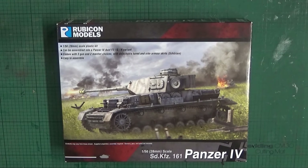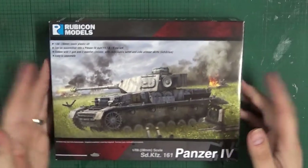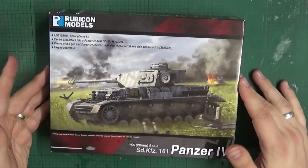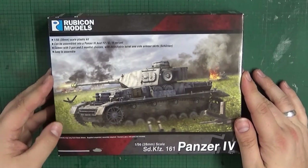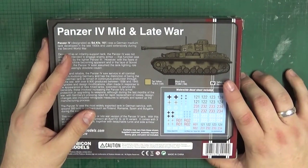Hi there wargamers, welcome to another unboxing slash review video. This time it's on the Rubicon Models Panzer IV for 28 millimeter wargames — World War 2 obviously. Rubicon sent me this one as a review copy. We're going to get this cracked open, but first let's have a nice look at the packaging. We've got nice box art with a little scene of a Panzer IV in action on the front, and on the back a nice little profile picture of a Panzer IV.